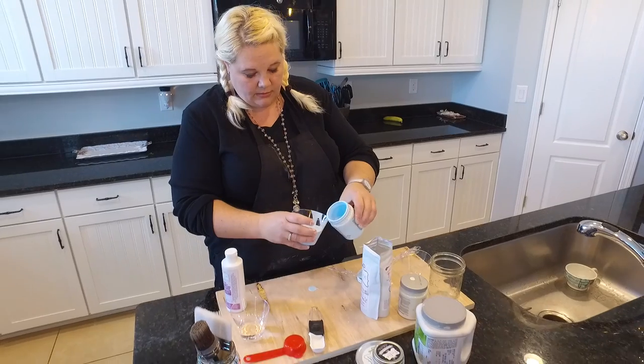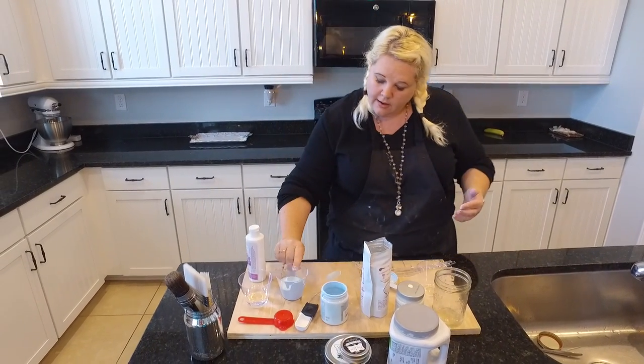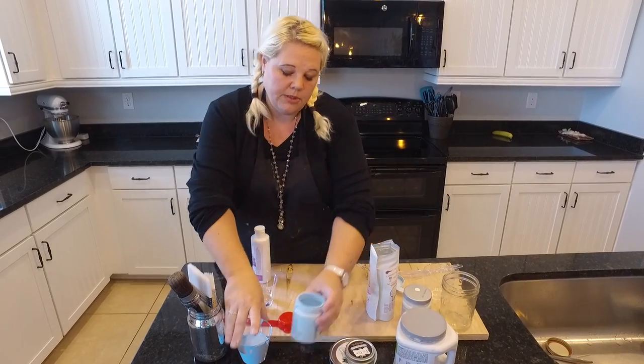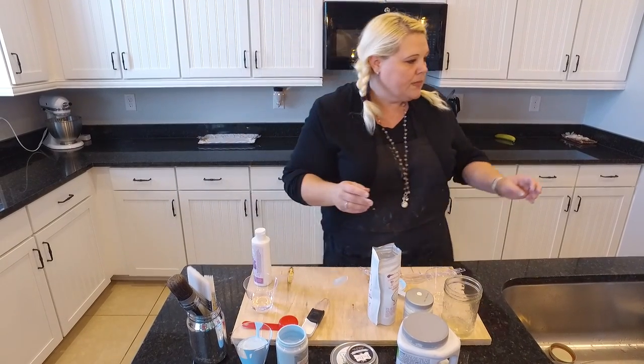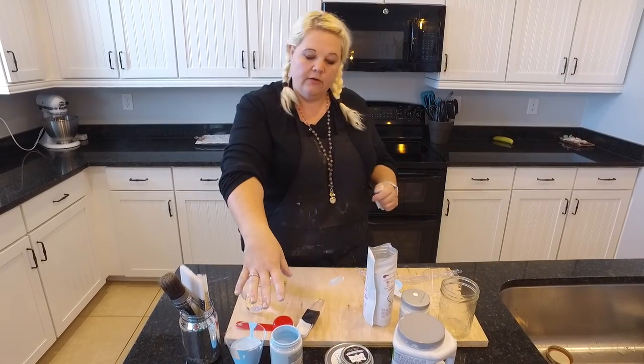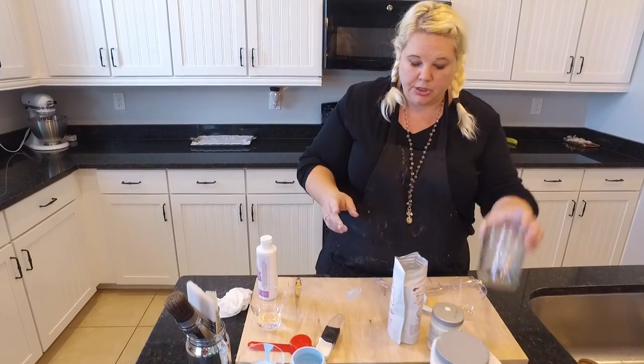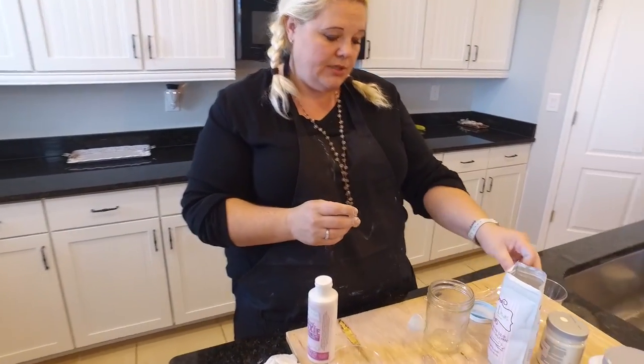We're actually going to set this paint aside because we're going to do something fun with it later — stay tuned for a video on that. Now I'm going to show you how to use the powder. The powder is a little bit different: with the liquid you can add it directly to the container of paint, but with the powder you really need to mix it first and then add the paint to the mixture.